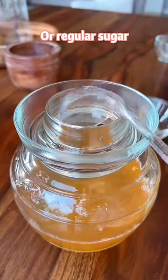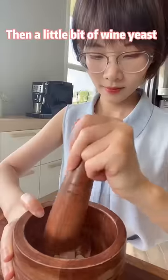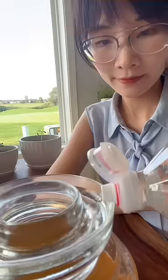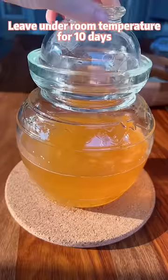Add some rock candies or regular sugar and a little bit of wine yeast. Roughly stir it up, then seal the jar with water. Leave under room temperature for 10 days.